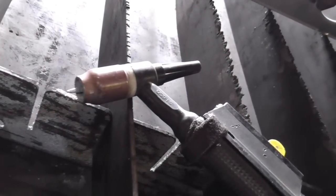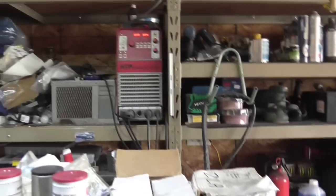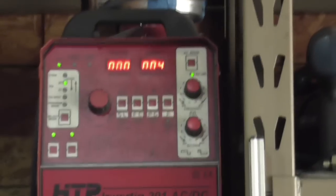My trusty HTP Invertik 201 ACDC with watercooler — I've had it for almost 12 years and it never missed a beat.